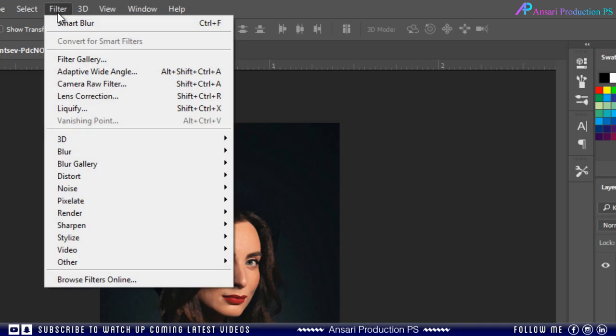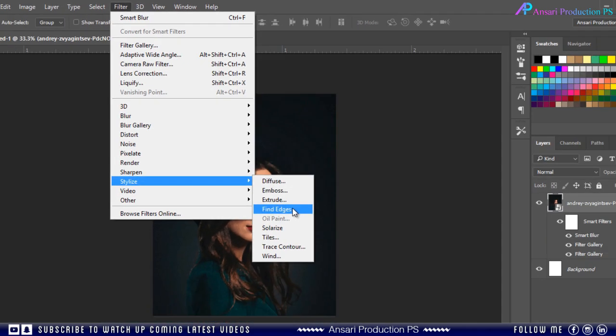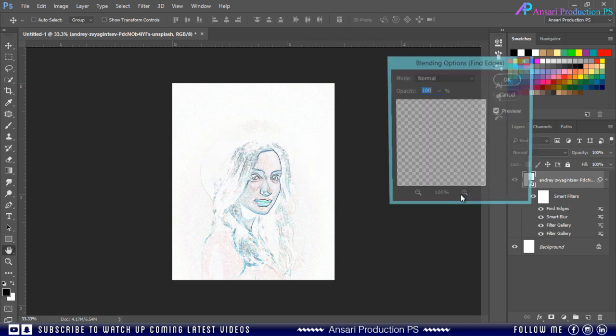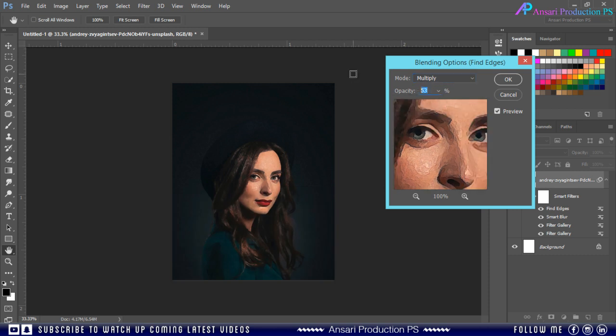Then again go to Filter, Stylize, and choose Find Edges. Then open its settings and change its blending mode from Normal to Multiply. Decrease the opacity — approximately this much.